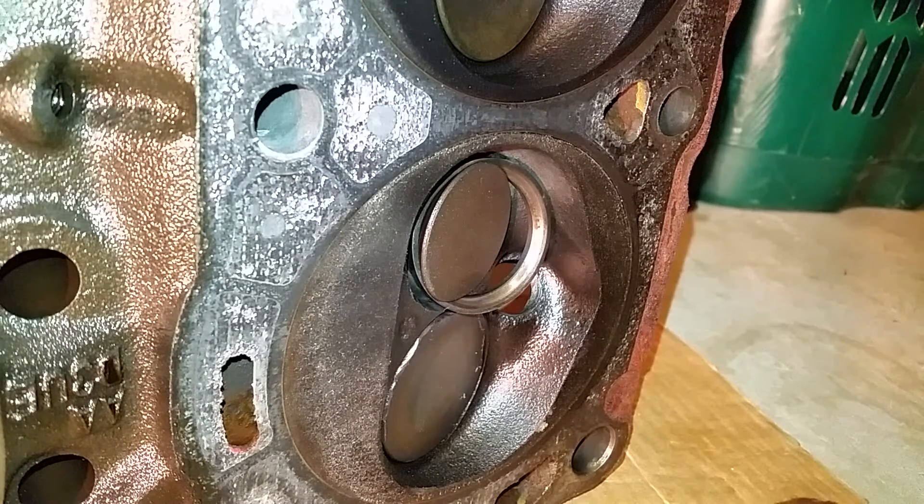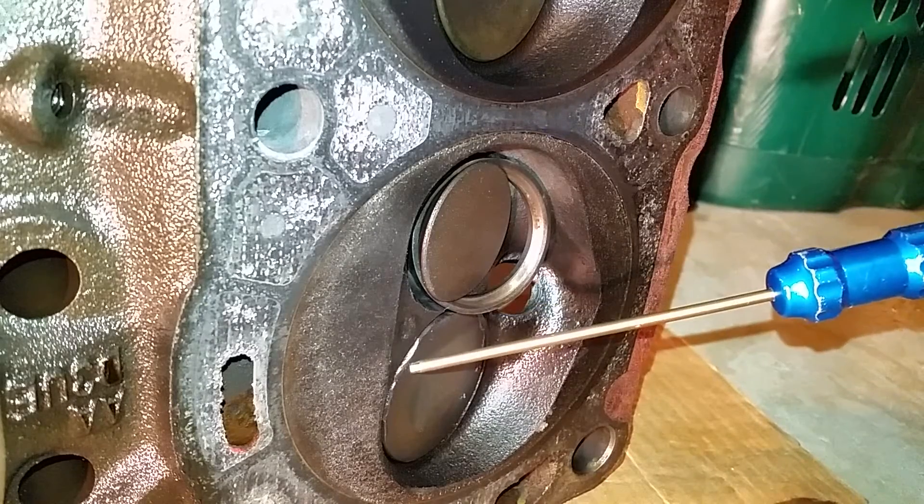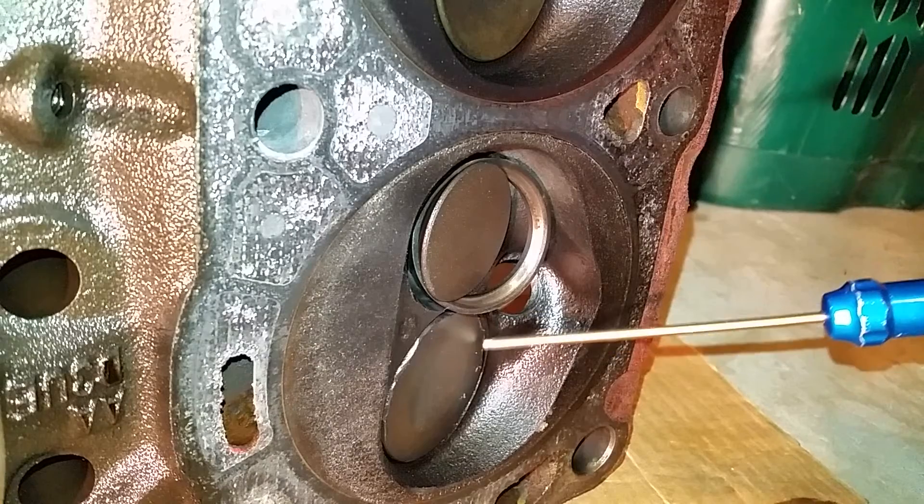That's cylinder number one. When I put a new cylinder head on there I'll have all cylinders going. This is the first cylinder head I pulled, so we'll see what we find when we pull the other one. Look at these chunks missing right here from this valve.